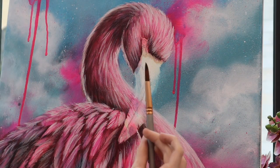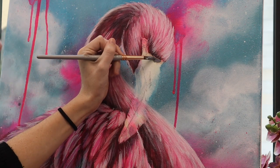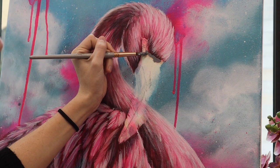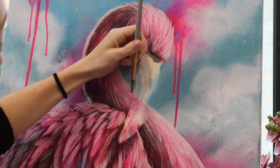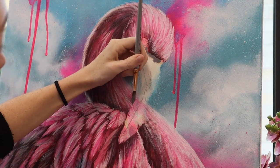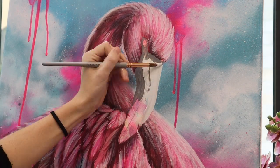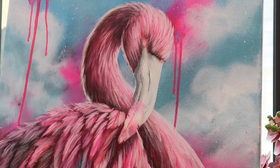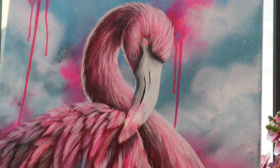Using this pointed round brush, I'm going to start on the beak using a sort of dark gray — not too dark — and just like we did with the flamingo body, starting with our darkest layer and working up to the light. I'm mapping out the shadows, thinking about how that light source is going to be affecting his beak, and blending those in a little more smoothly with my finger as I go.